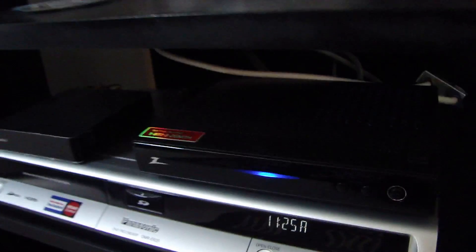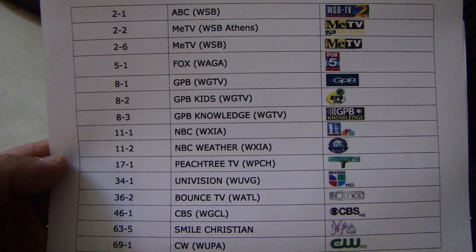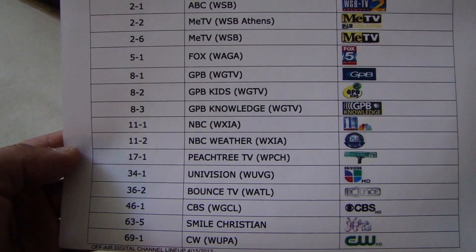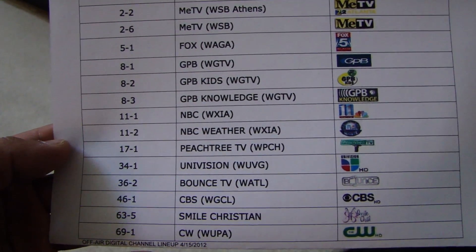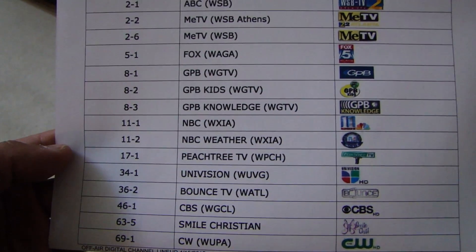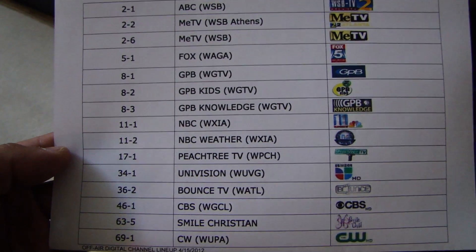I've made a list of all the channels I can receive in the area. You can see there's ABC, CBS, Fox, GPB or PBS, NBC, Univision, CW — all your major network TV. You're not going to get any cable channels like CNN; those will have to come from your cable service provider.